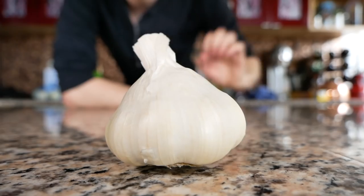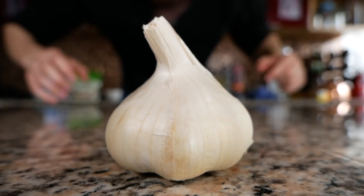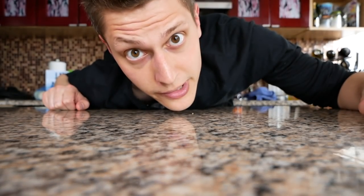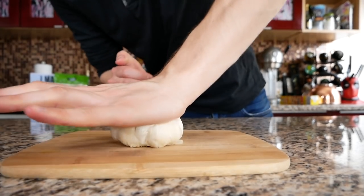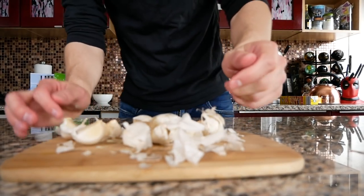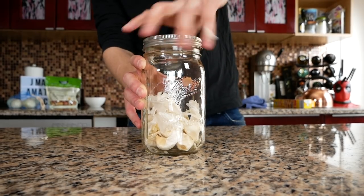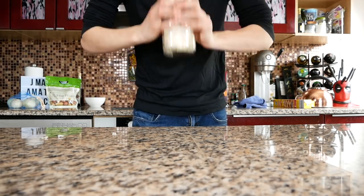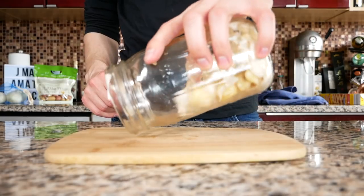We're starting out with a bulb of garlic. I love garlic but I hate peeling it, especially when we have a lot of it. Here's a little trick: take a cutting board, throw the garlic right on top, take your palm and smash it down. Then grab a mason jar and throw your garlic pieces right in there.